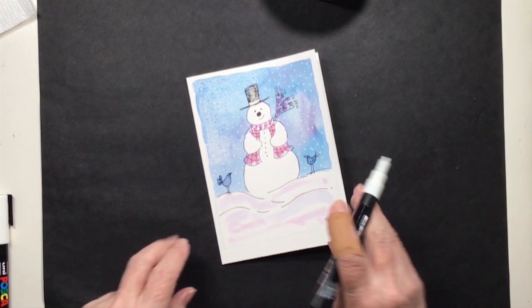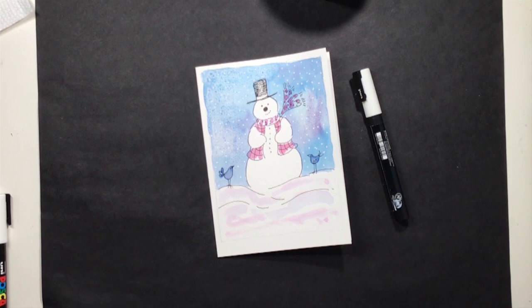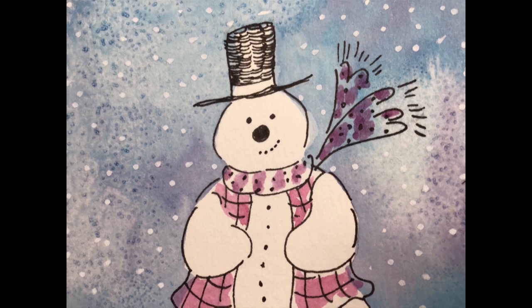That was finished — that is the project! You can press it in a book overnight when it's dry and in the morning it'll be nice and flat for mailing to a friend for Christmas. There's another snowman with a darker background where you can see more of the salt effect, and a little one where I didn't have quite enough paint so the salt effect didn't work too well. That's it, thanks for watching!